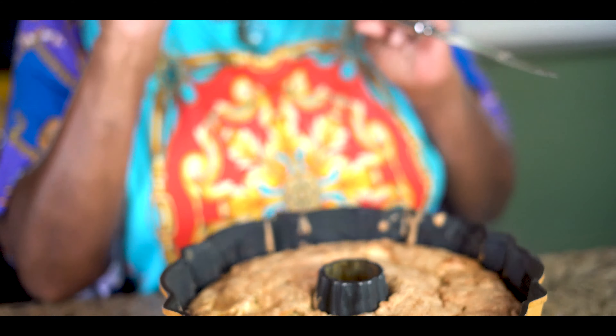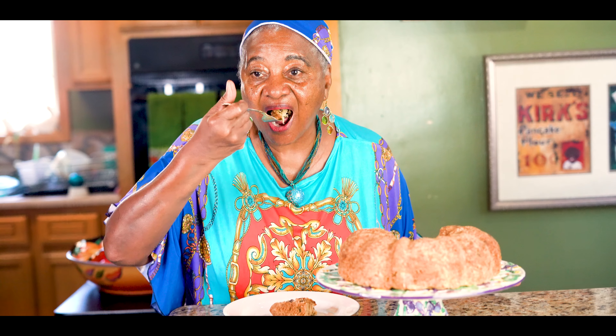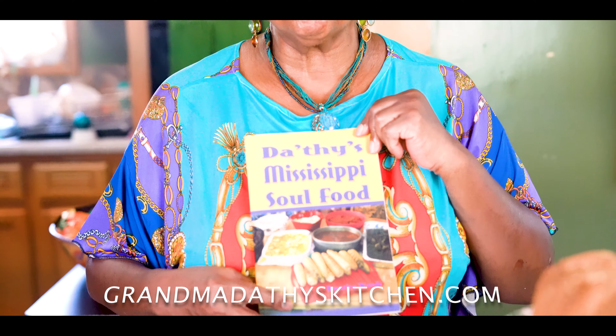We're going to let it cool for 30 minutes before we put it on our cake plate. It's delicious! Remember, I have a cookbook — Diathlet's Mississippi Soul Food. If you order one, I'll autograph it and send it back to you by return mail. Order several — give them to your friends, your neighbors, your co-workers.